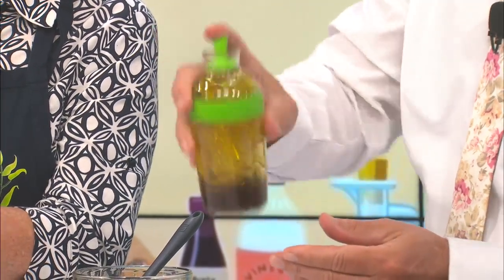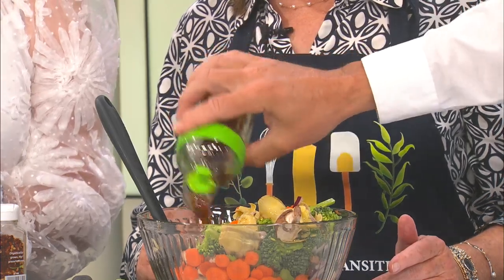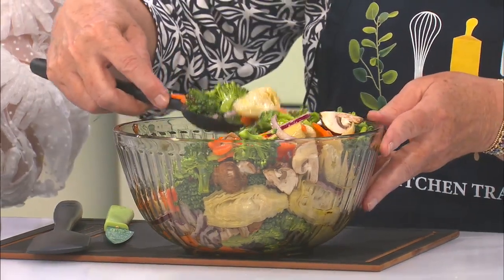Let's shake it up really good and splash it on. Look at that. You've got to get the good stuff on the bottom. Toss it up — smelling good too. Follow Merrick Kitchen Transition on Instagram to get the recipes and follow her for classes. I'm trying to get the perfect bite. That dressing is the money!